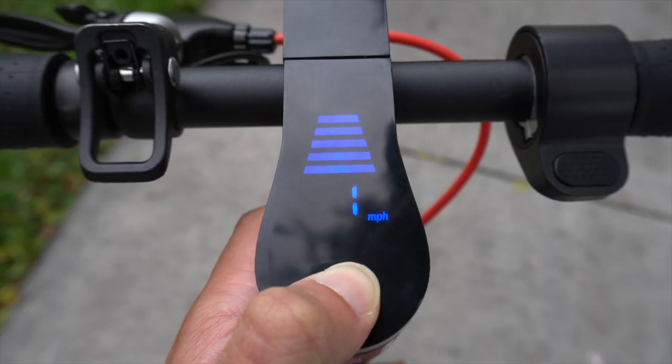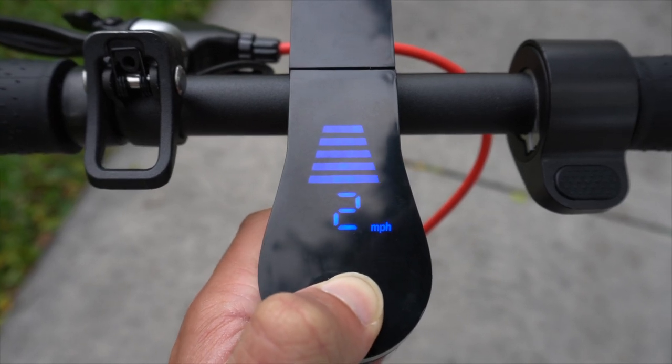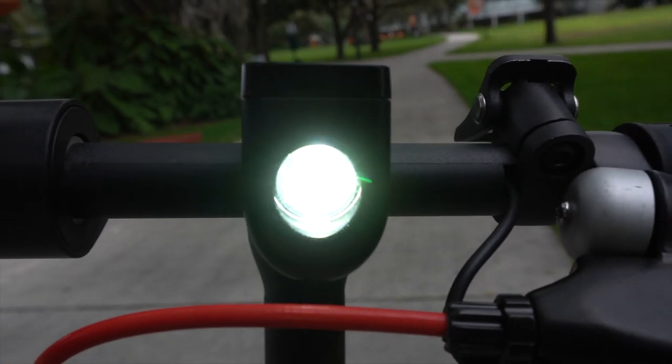Something else I really like about this scooter is that it has three different speed presets, which means you stay within a speed limit — really good especially if you're new to riding these things. It also has a built-in light to ride at night, even though in Miami I really won't be doing that because drivers are crazy. And one of my favorite small features is that it has a bell built into it, so when you're going through people you can just ring it and everybody can hear you.